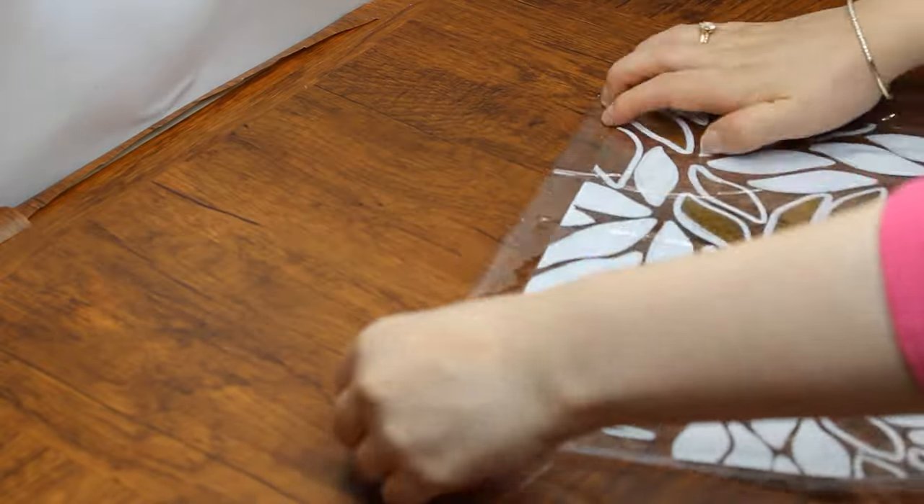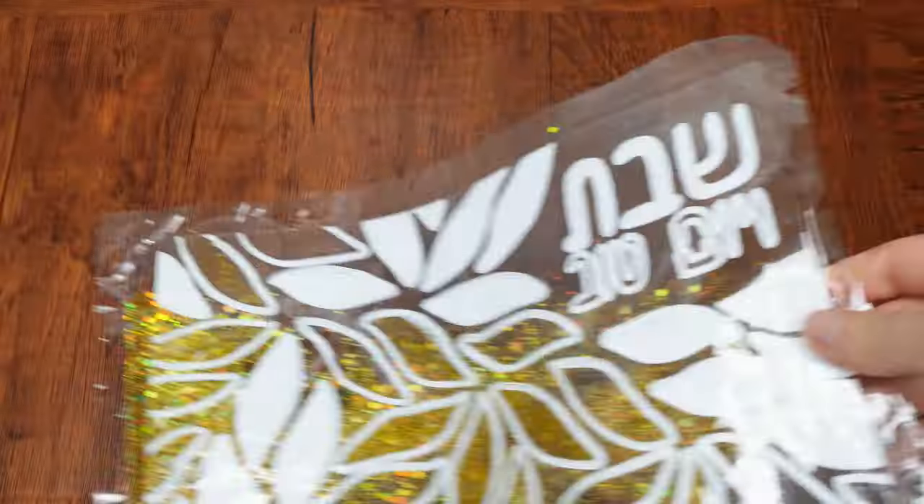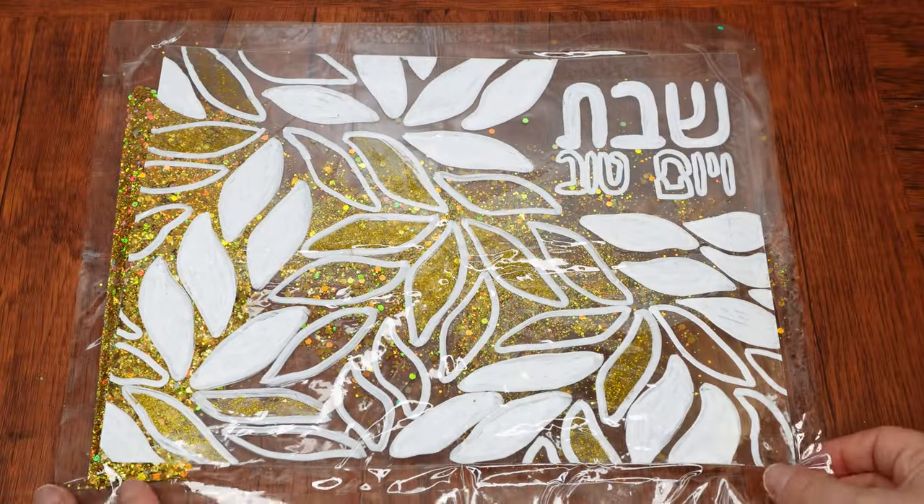Here's a question to think about: what are some ways you can make Shabbos special in your home? Pour a nice measure of gold glitter into the pocket that has been created. Then close off the fourth side with double-sided tape. Shake it around a bit to distribute the glitter.